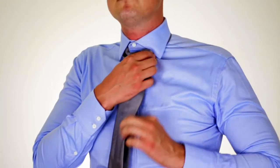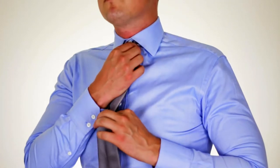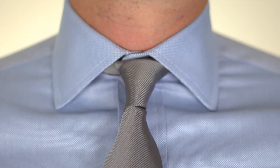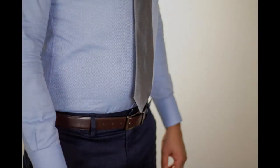When making your final adjustments to this knot, it's important to keep in mind that it's not going to be perfect, and neither is it supposed to be. Part of the elegance of this knot is the imperfection of it. The proper length of your tie should be where it just barely touches the top of your belt.